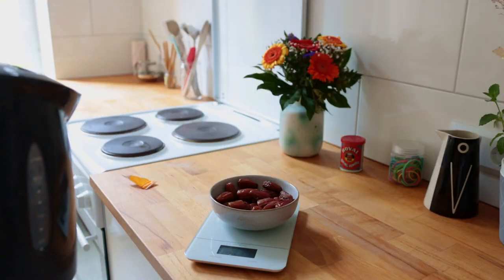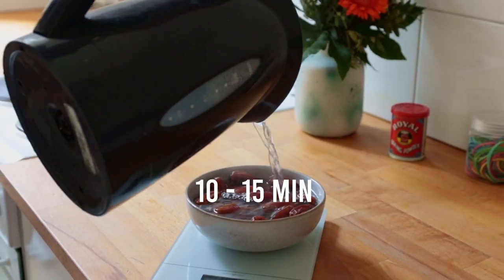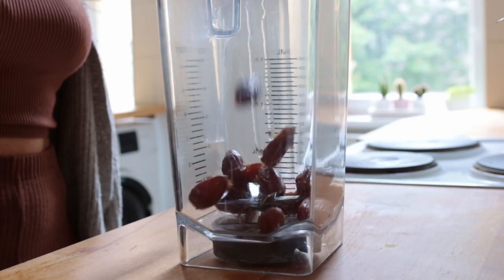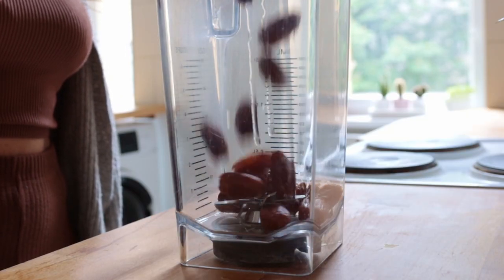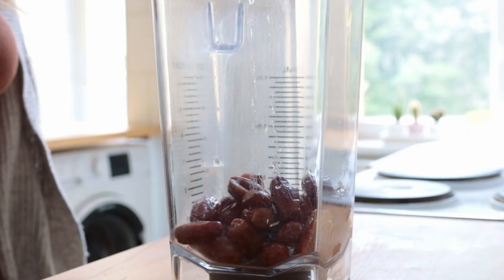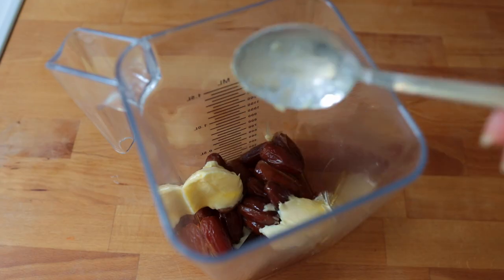Allow the dates to sit in water for 10 to 15 minutes, then drain them and transfer to a high-speed blender together with all the other ingredients. I'm using coconut blossom syrup here — you could also use brown rice syrup or maple syrup.